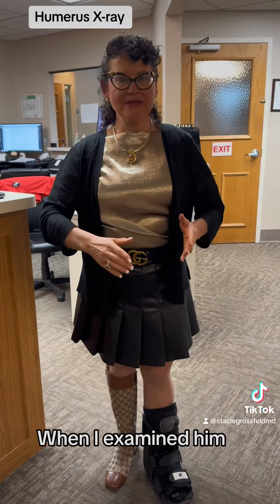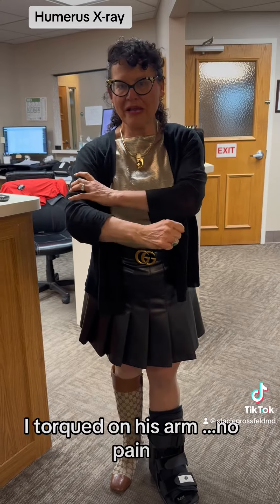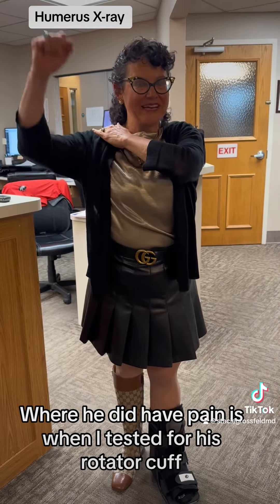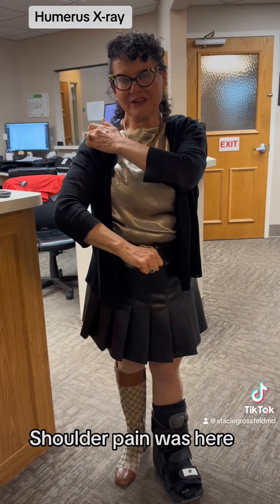You have arteries that will run through the cortex of certain long bones and you can get fooled and think it's a fracture when it's actually a nutrient artery. When I examined him, he had no pain there at all — I torqued on his arm, no pain. What he did have pain with was when I tested his rotator cuff doing a Neer and a Kennedy-Hawkins maneuver — shoulder pain was here.